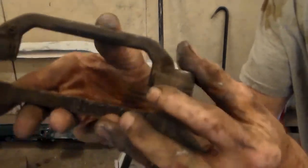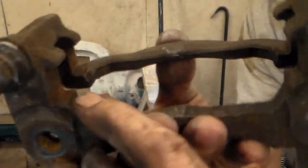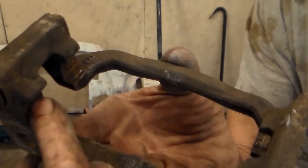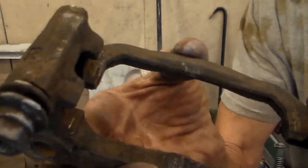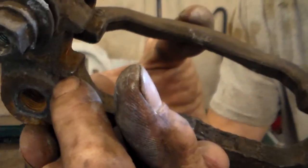What else you want to check before it gets real serious — down in here, these spots — there's a clip that sits in there to hold the brake pads in place. Make sure there's not a big buildup of rust. If there is, just take a hammer and tap it loose. This one's actually alright.